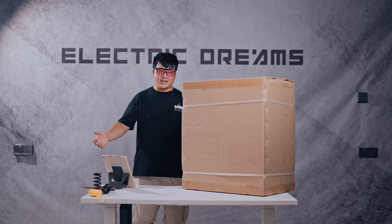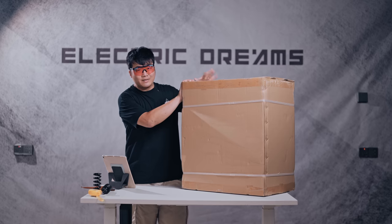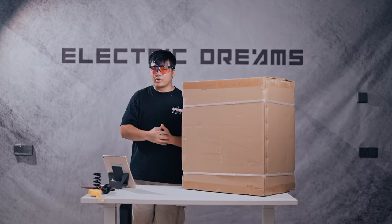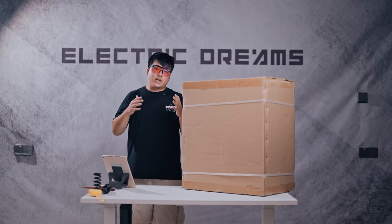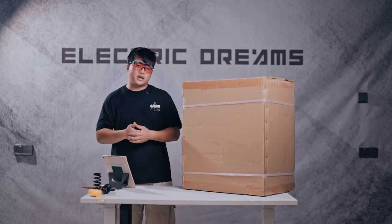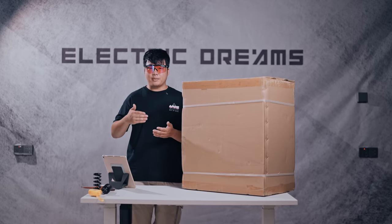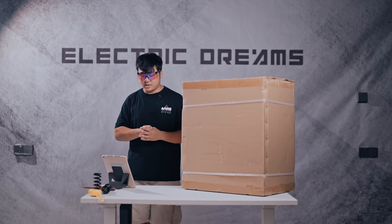Thank you for watching another review and thanks for coming back to this channel. Before we get started on the unboxing of the Extreme, I do have a very heartfelt message and what is some sort of an apology to my viewers and to everyone who's helped support this channel. I try to give you guys the most honest review, but because I'm sponsored a lot of the time by manufacturers, I find it hard to present the negatives — often only presenting the positives, skimming over the negatives or not even mentioning them at all.